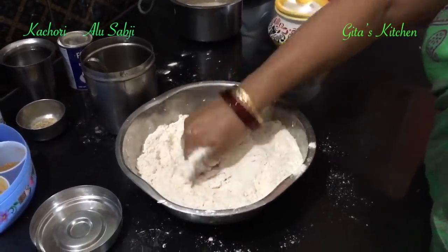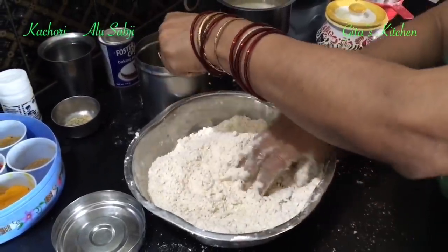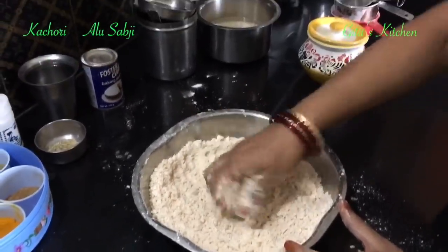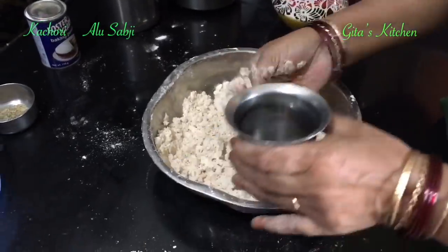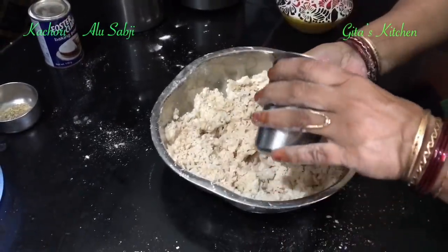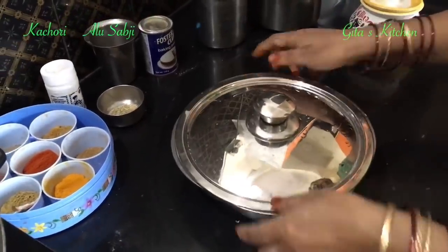Now it is breaking — it should hold together. Add a little more oil if required. You can use either oil or ghee or a mixture of oil and ghee, that is left to you. You will need about 3 to 4 tablespoons of oil. Then add in water a little at a time and make a smooth dough. Now our dough is ready. We will cover this and keep it aside.